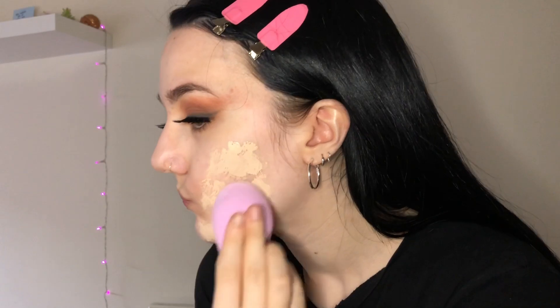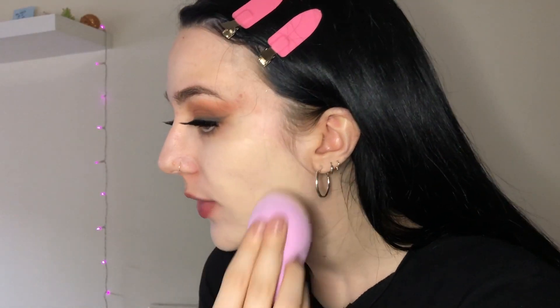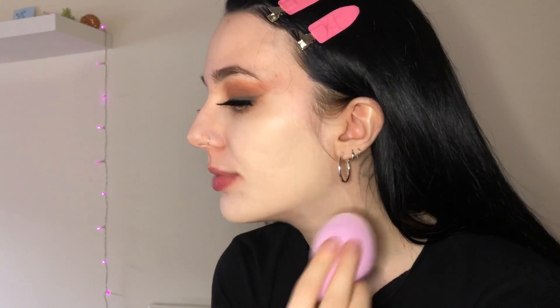I'm gonna move on to foundation. I'm using one of my favorites — the Maybelline SuperStay 24 Hours Full Coverage Foundation in the shade Zero Three True Ivory. I've been using it for a few months and really loving it. It's full coverage, which I like because of my acne scars. I'm applying it with a Real Techniques beauty blender, which is incredible.